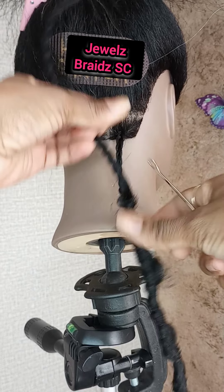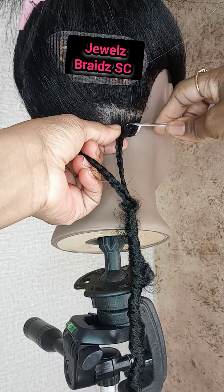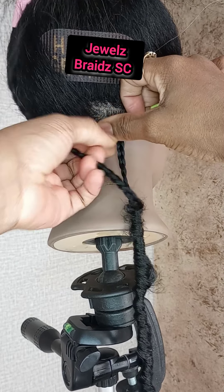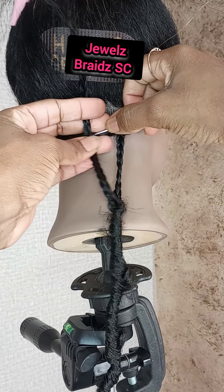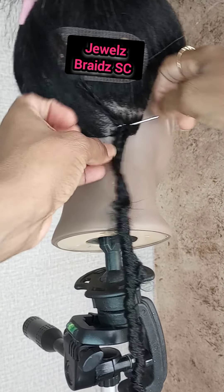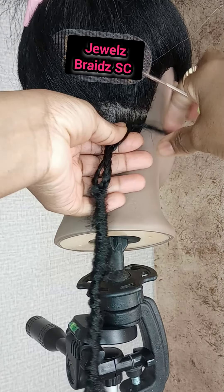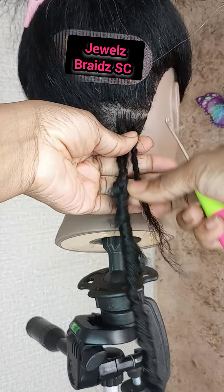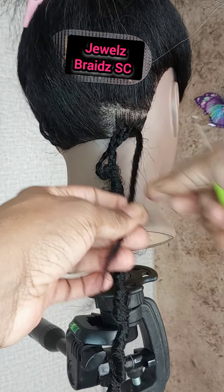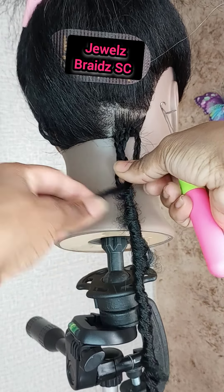My next step is to loop — say hey to Sasha, she's my mannequin model — we're going to loop the ends at the root of the base of her braid. Now I see a lot of you do this first loop and then stop there, but let me show you: if we stop there, I still have a couple of inches of root to cover and then more inches to finish covering the tail end of her braid.